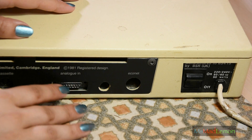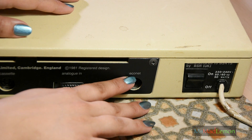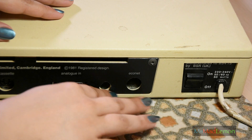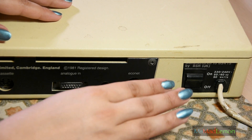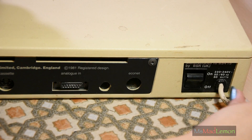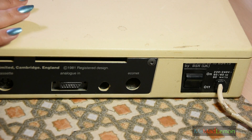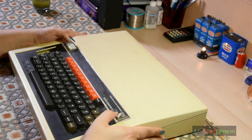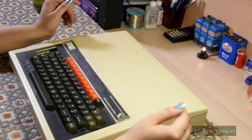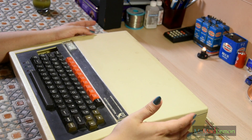There are other ports here too. This one is Econet — I'm not sure what that is exactly, it seems like a network thing, but there are no ports populated there. Maybe they were on the Model A or the B+. This is the Model B, by the way. This thing is built like a tank — it was aimed at the education market, so it had to resist kids bashing at it.